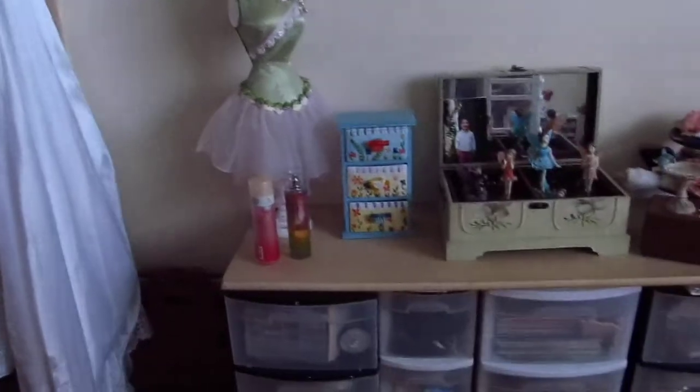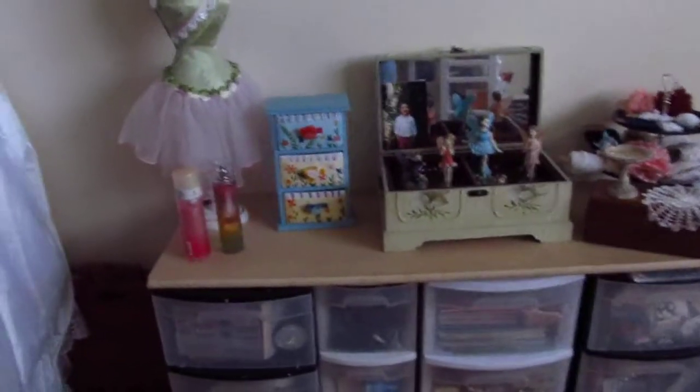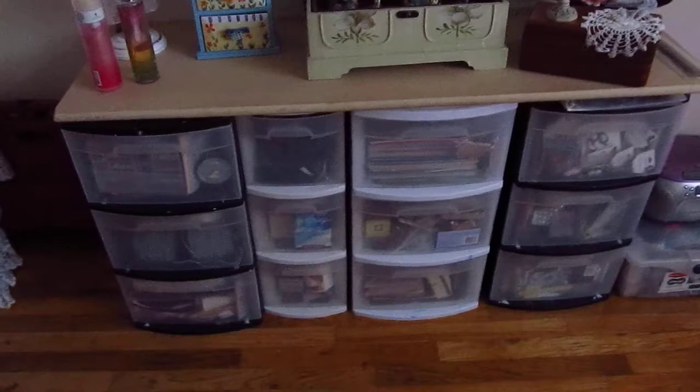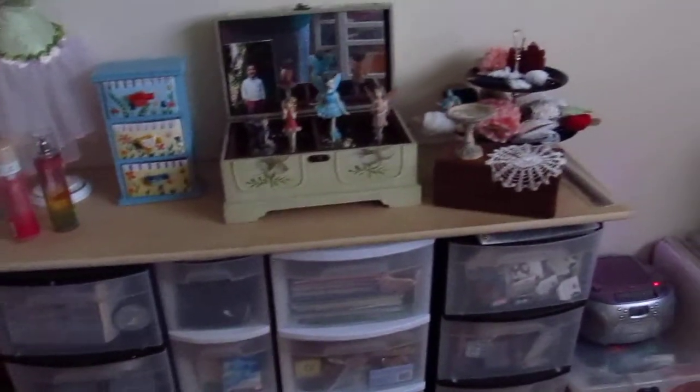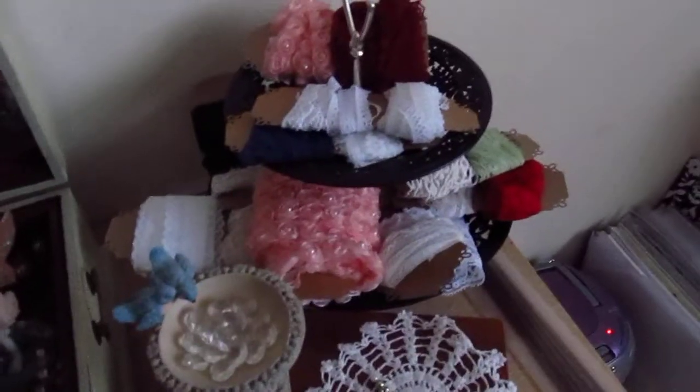And then there's the wedding dress that I bought that I can't take apart — I just can't bring myself to cut it apart. And then these are all embellishments and chipboard stuff in the middle. And some trim and lace that I really like right there.